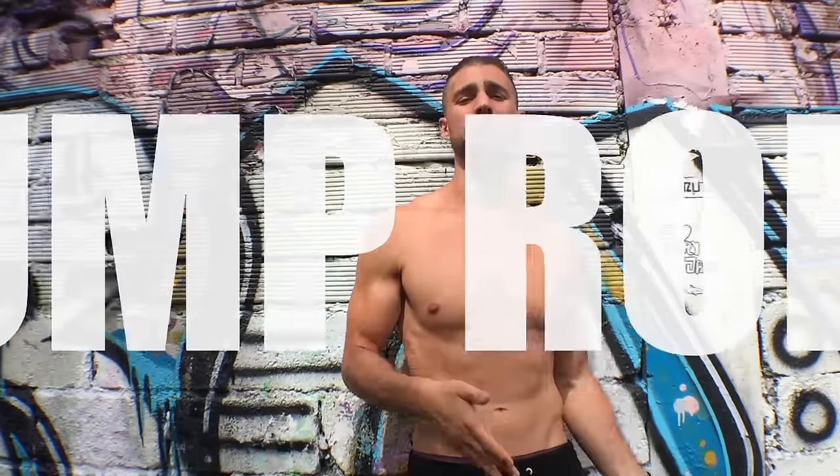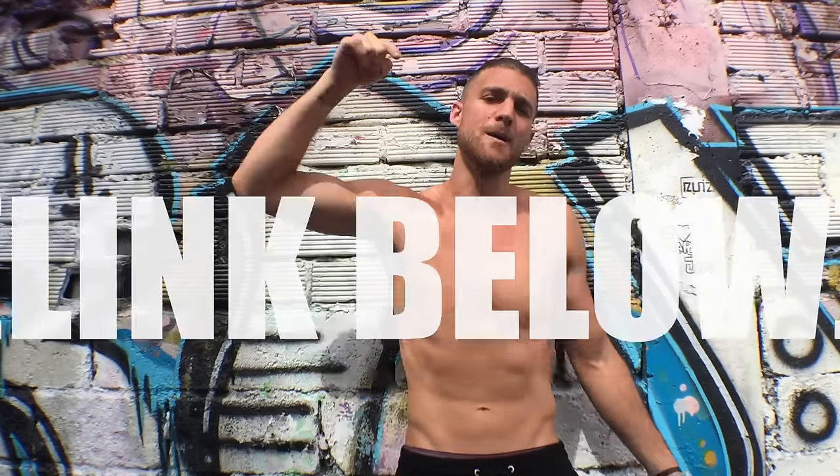If you like this video, go ahead and give it a like. If you really like this video, comment below. Subscribe to the YouTube channel. And if you want to hang out with these guys and learn how to look awesome and feel really good, you should check out our jump rope masterclass, which is linked below.